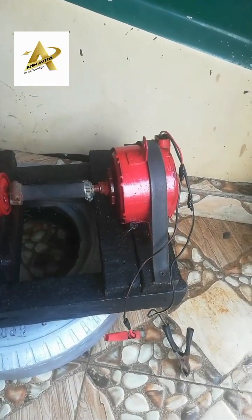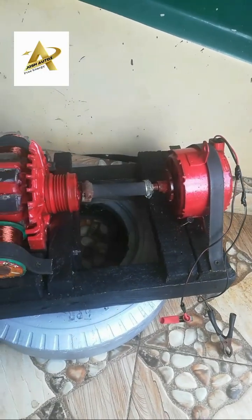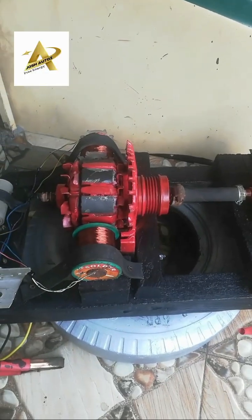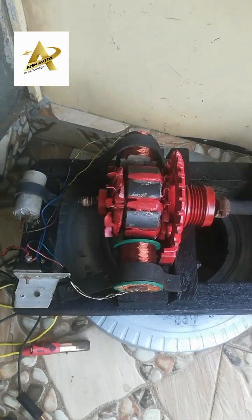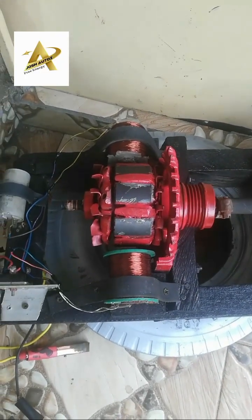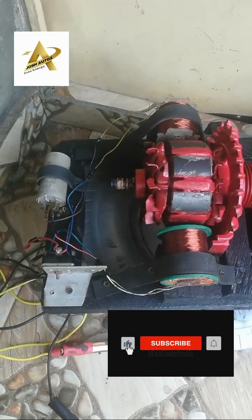Hello guys, how are you doing? This is Josh Autos. This is a powerful DC mode fuel-less generator. This fuel-less generator is powered by a 12-volt battery and produces high voltage, which I will be using to charge the drive battery and also charge other batteries. If you are seeing my video for the first time, please like, share, and subscribe so that you will get an update each time I post a video on fuel-less generator construction.